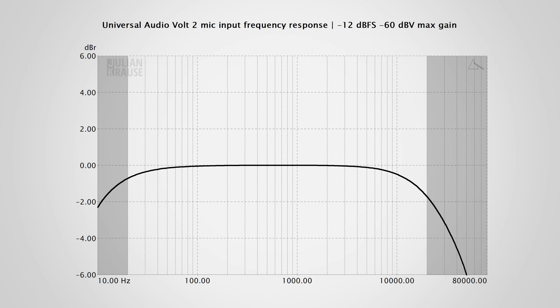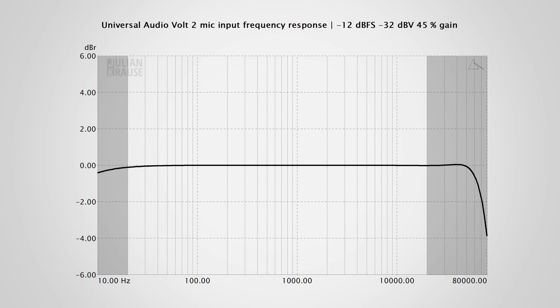Here you can see the frequency response of the microphone input at the maximum gain setting. This is a worst-case scenario, and you can definitely see some roll-off, so not all frequencies are captured with the same amplitude. Would I have liked to see a slightly flatter frequency response? Yes. But it's safe to say that you will not hear this in practice, as the majority of the frequency range is still reasonably flat. If you use less gain, like it is often the case with condenser mics, the response improves quite a bit and is now virtually just a flat line in the audible range — and that's exactly what you would like to see.